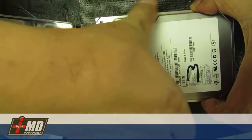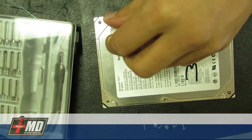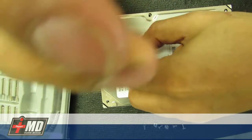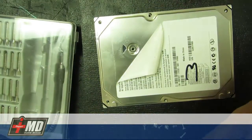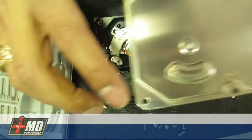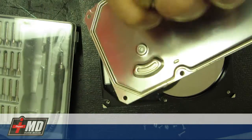Now let's go ahead and open the hard drive. There's one more screw in the center right here — this is the actual drive head screw, the screw that bolts down the drive head so it allows it to pivot. Let's go ahead and open. As you can see, behind it you'll have a silicone gasket right here.